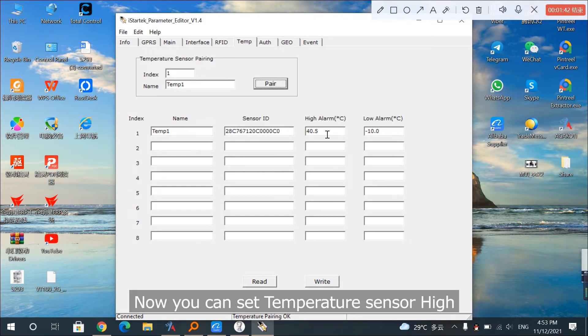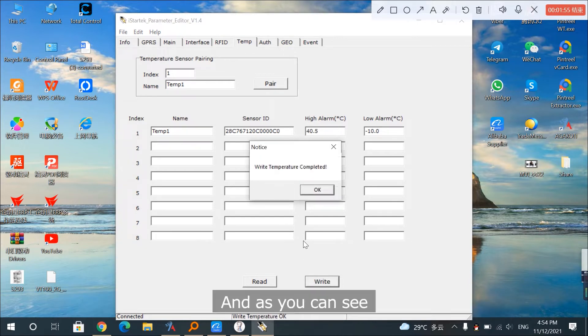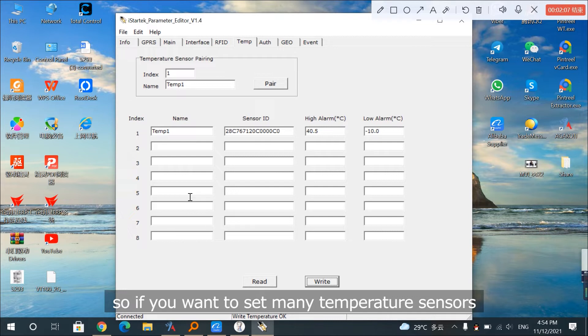Now you can set temperature sensor high and low allowance values according to your wish and click Write. As you can see, here it shows that our GPS tracker can support 8 temperature sensors. So if you want to set many temperature sensors, you can use the same way as we used before.